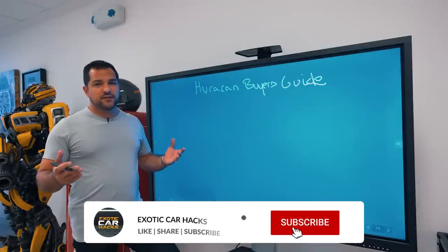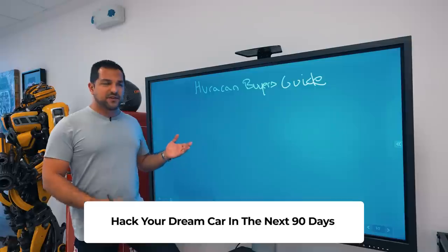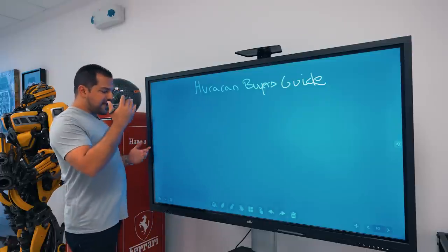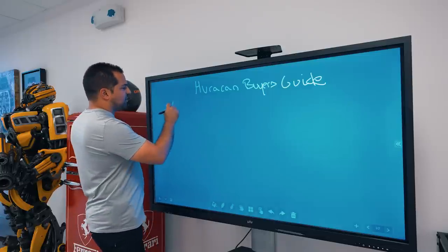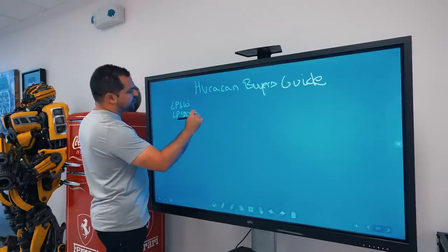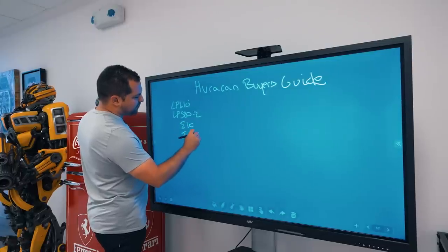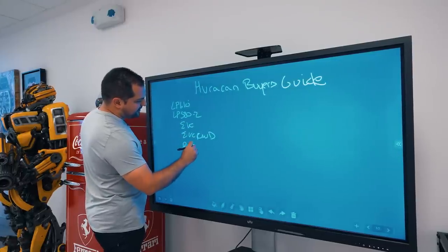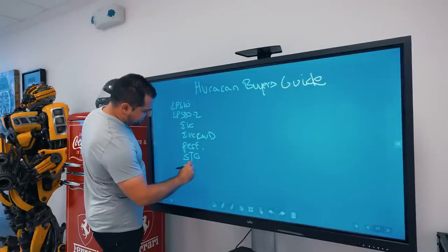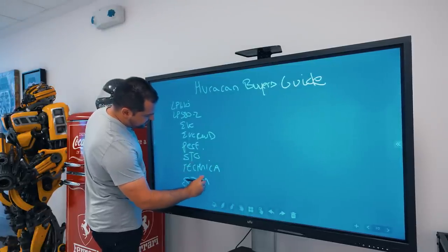We've taken a look at the Huracan and now we're going to look at the numbers because they have to ultimately make sense. The Huracan is probably one of the most popular Lamborghinis ever sold. There are a lot of trims: the regular LP610, the LP580-2 which is rear-wheel drive, the Evo, the Evo rear-wheel drive, the Performante, the STO race car, the Technica, and then the Storato.